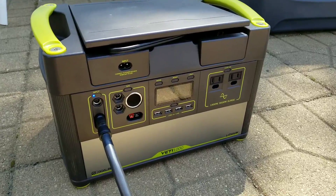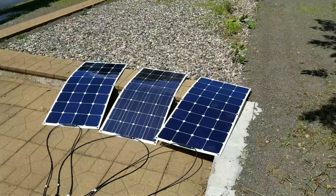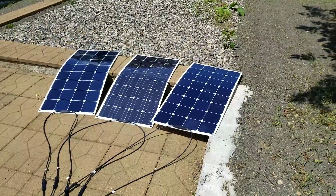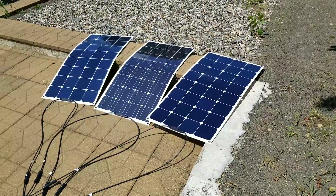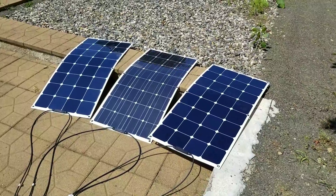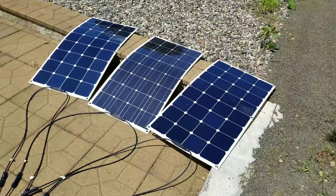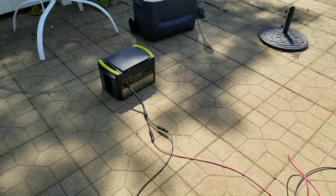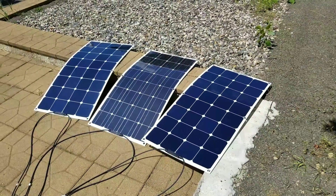My concern now is how to charge this thing when we're on the road with no shore power — no way to power the battery other than solar. I'm banking on these panels to be at least somewhat close; even 70 or 80 watts would do. But 50 watts — I'm not sure if I'm doing something wrong. Any help would be great. Thanks for watching.